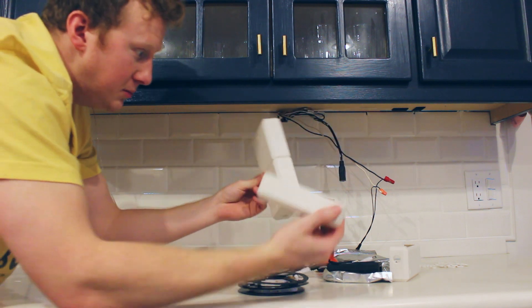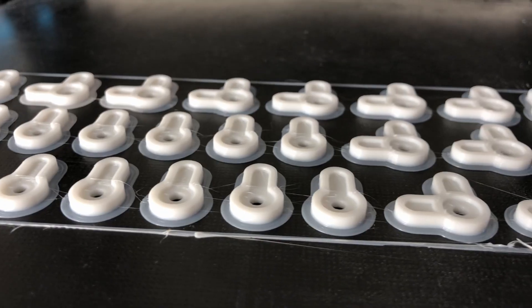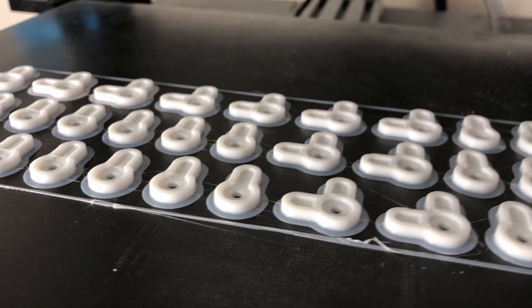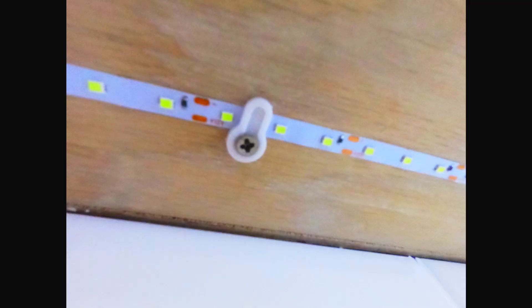I also printed these LED strip clips. I've noticed some of the other clips on Thingiverse are for LED strips that are quite a bit thicker. These will hold it nice and flat, and the 90-degree ones are good for corners — that's my plan.